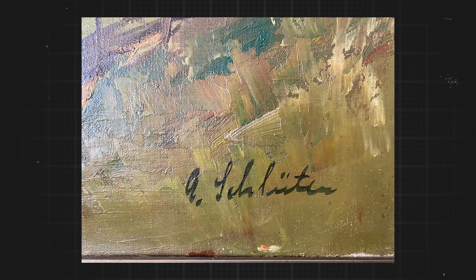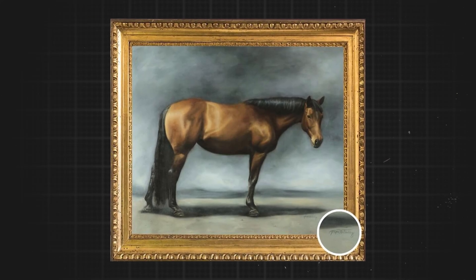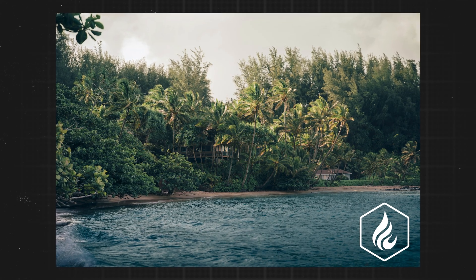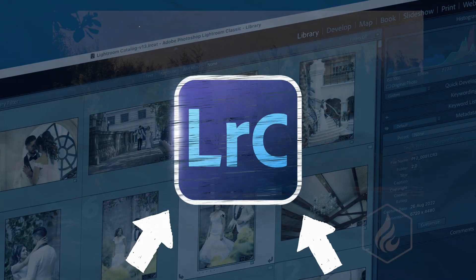Adding a signature or watermark to your photos is a great way to show the viewer who took the photograph. Artists will often add a signature to the bottom right-hand corner of their paintings. So in today's video I'm going to be showing you how you can either add a signature or watermark to your photos only using Lightroom.